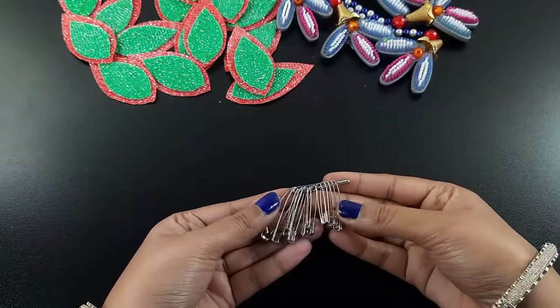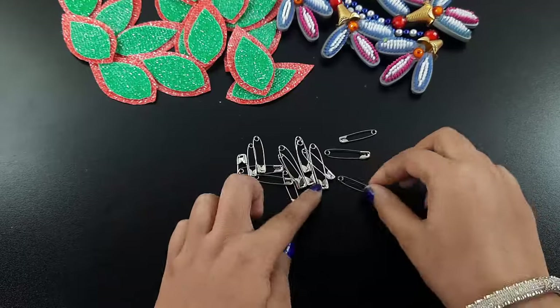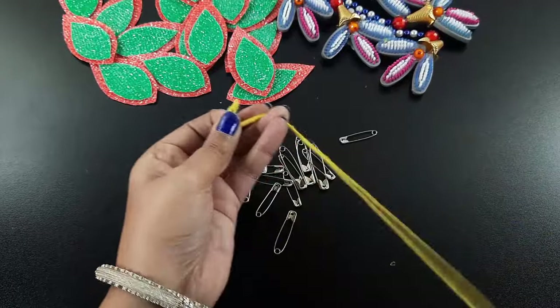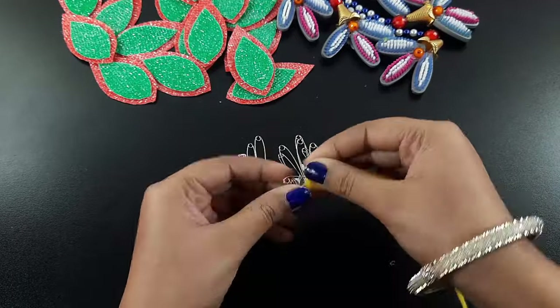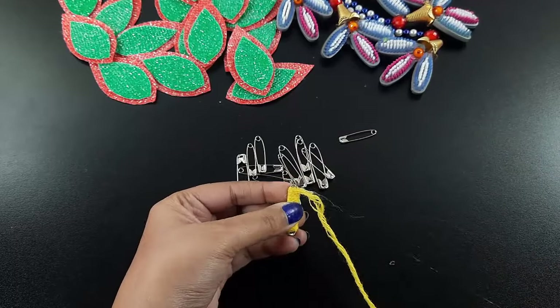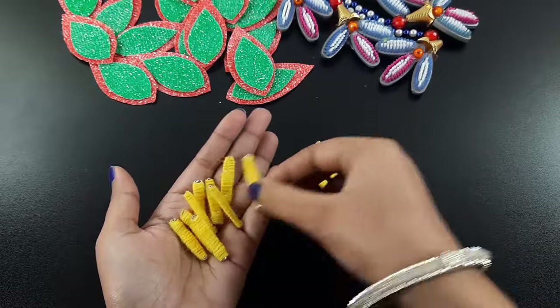Now I took some safety pins — it's something everyone usually uses. I twisted the pins with some woolen yarn. In the last point I attached the yarn with glue because it doesn't hold otherwise. Similarly I made some pins like this.